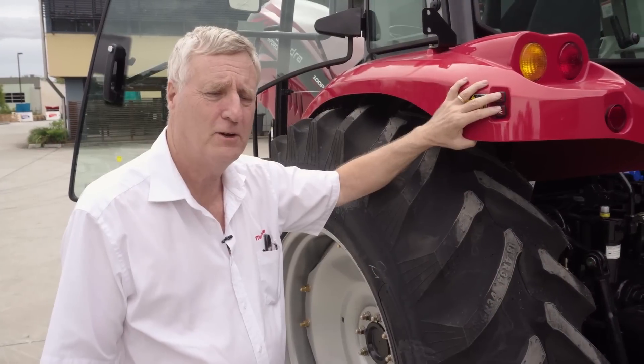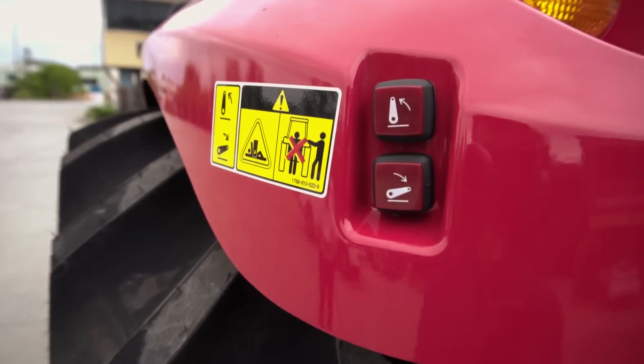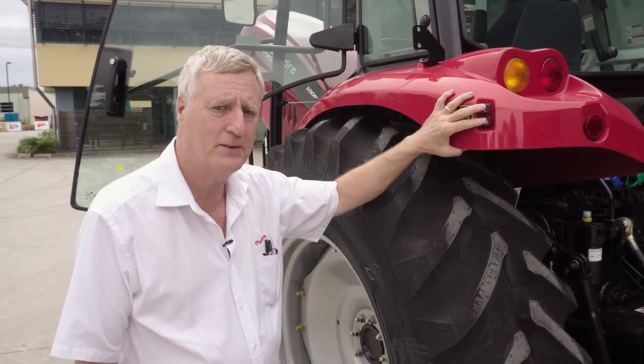Another key feature of the 100p tractor is the external rear buttons for operating the three point linkage. This allows simplified operation of connection to any three point linkage implement without having to get in and out of the cabin.